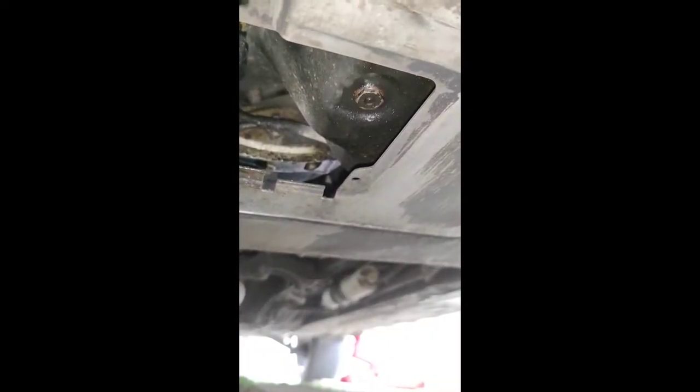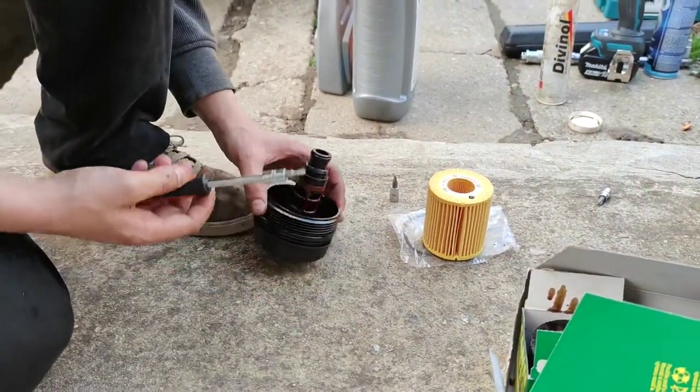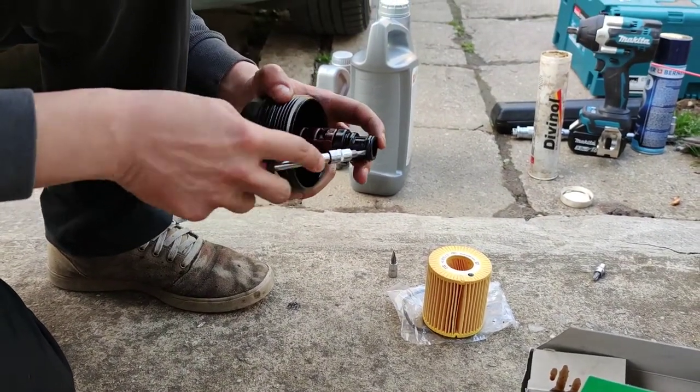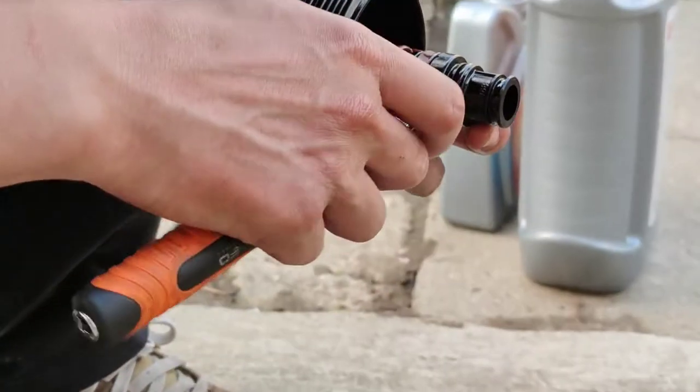The drain bolt is down there — we need a 17mm socket and something to drain the oil into. I'm just going to use this 5-litre plastic bottle. Open the drain plug and just drain the oil. Oil filter is out — the old one is here. Now using a small flat head screwdriver, take out the three O-rings from the oil filter assembly.